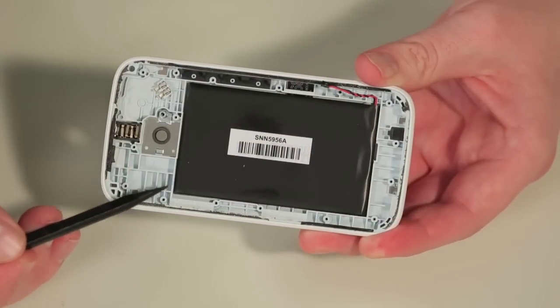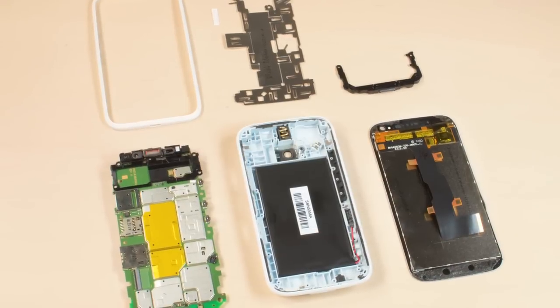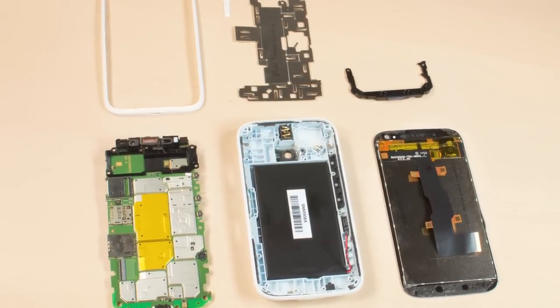Likewise, the battery is glued to the plastic case. As I want to put this phone back together in working order and not destroy it, I'm afraid our Cracking Open ends here.